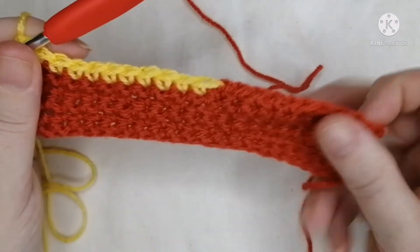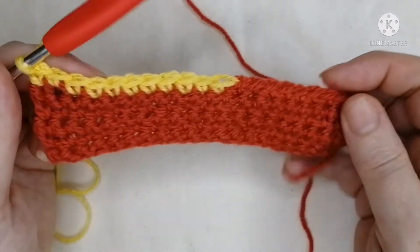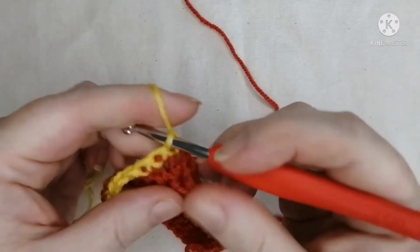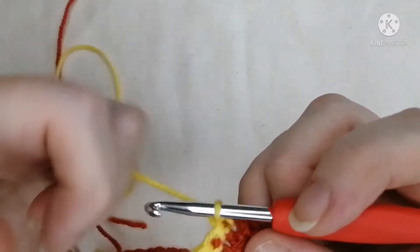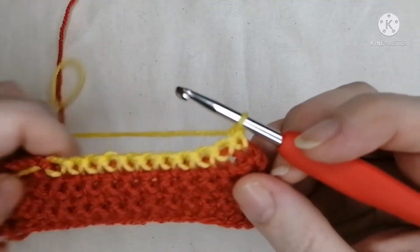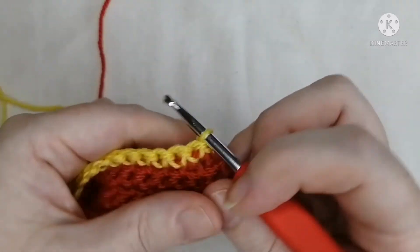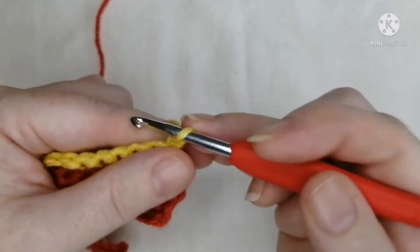You can always count your stitches to make sure you've got the right amount — feel free to pause and count, making sure there's the same number as before you did that row. Then you're going to flip your work clockwise — you don't want to flip it the other way and have your yarn at the front.